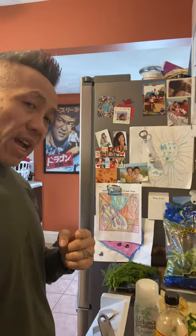Hello, this is Ninja from Ninja Kitchen, and today I'm going to show you a little bit of stir fry that I make for my family. I'll show you a couple of ingredients that I have.